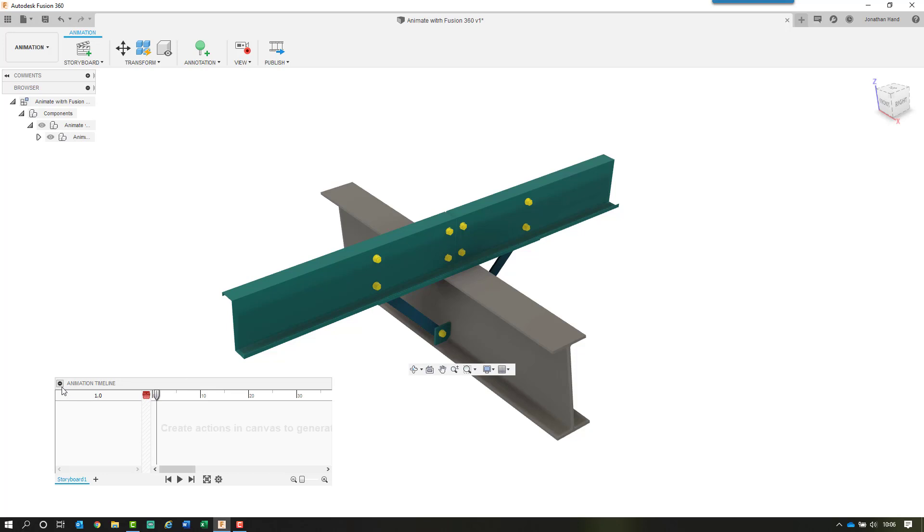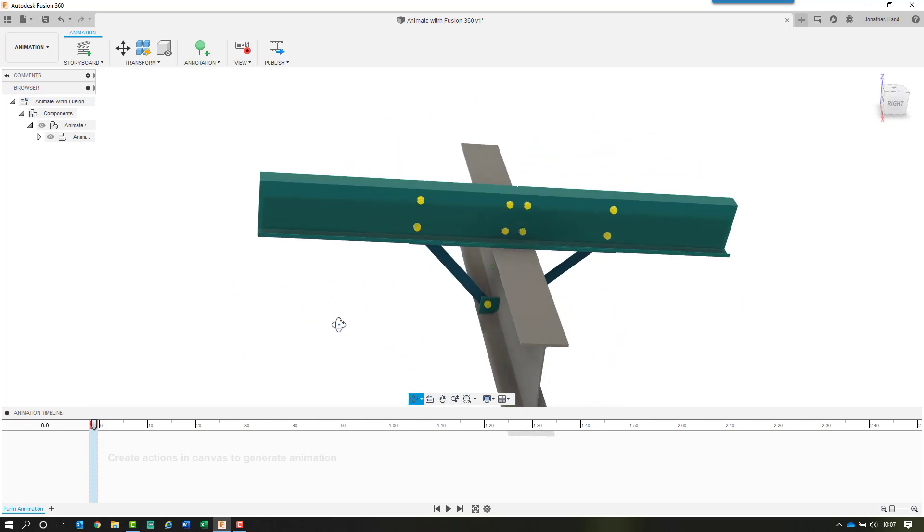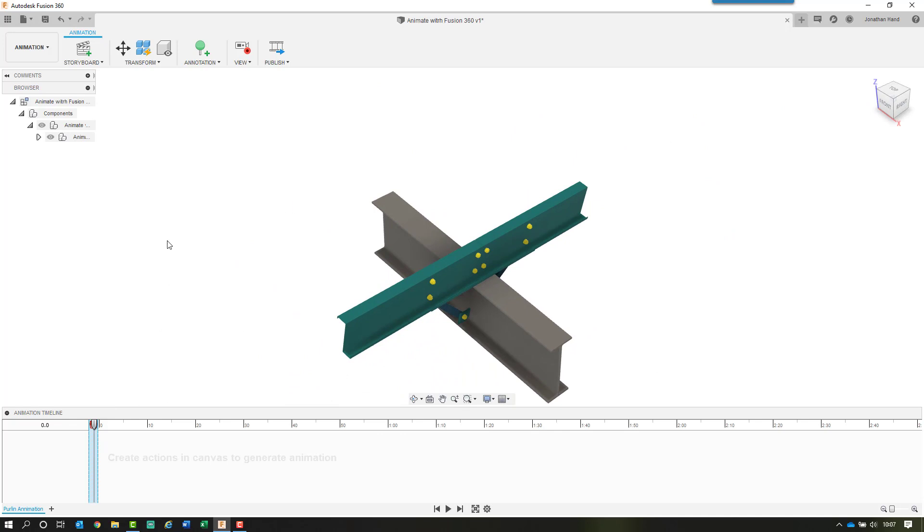I'm just going to reposition my animation timeline — minimize it, drag it to the bottom of the screen to dock it, then expand it back up. The timeline is based on a series of storyboards, so you can create each section of the animation within individual storyboards and then combine them. In this instance I'm going to create a single storyboard. Right-click to rename it — I'll just call it 'Purlin Animation.' The scratch zone is the section where we do not want to capture any actions. You can move the playhead into the scratch zone and nothing will record as we orbit, model, or animate anything around the scene.